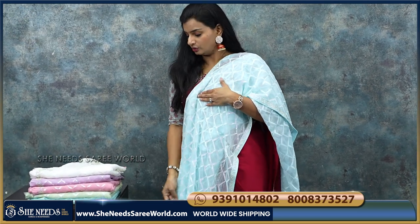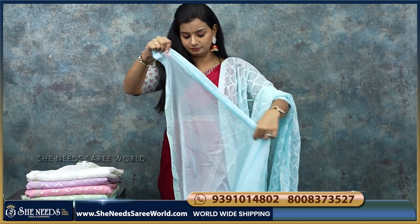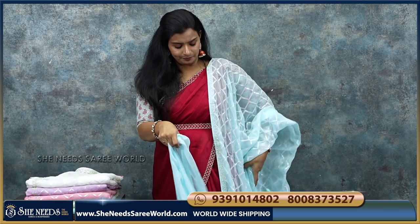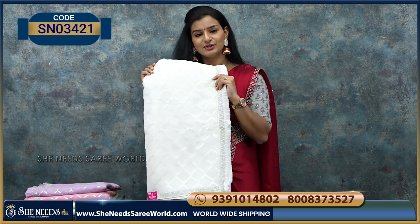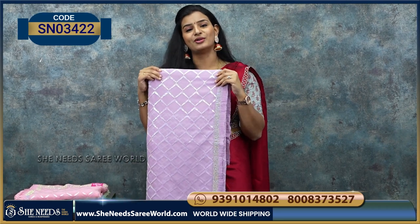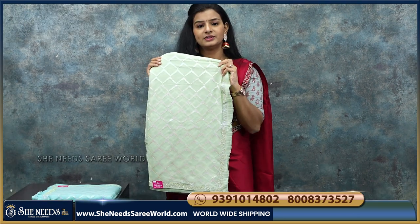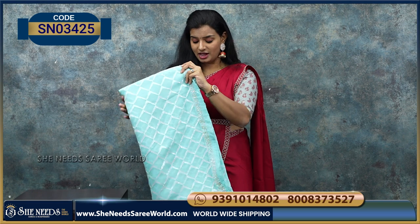If you are wearing a white cloud color, because this is a thin border, you can wear a light blue color blouse. This is a nice chiffon material — very nice, very lightweight. You can see the colors: there are so many light colors — a nice cream color, a beautiful purple color, pink, light pista color, and sea blue. There are so many colors, and the price is very reasonable.